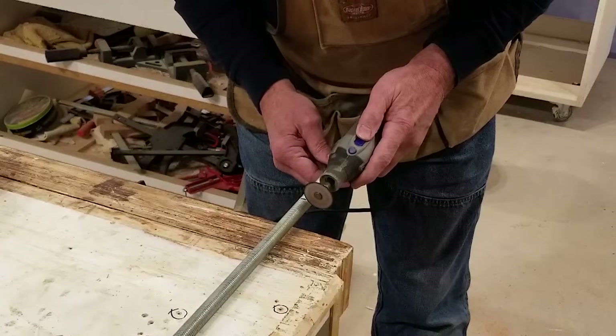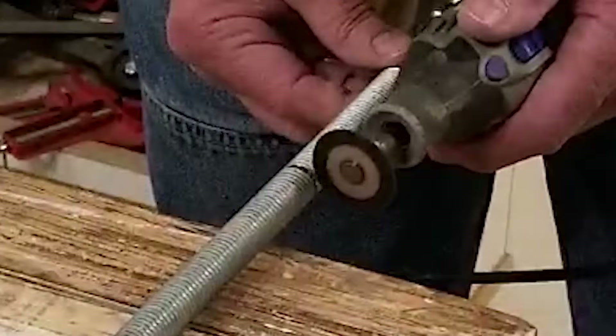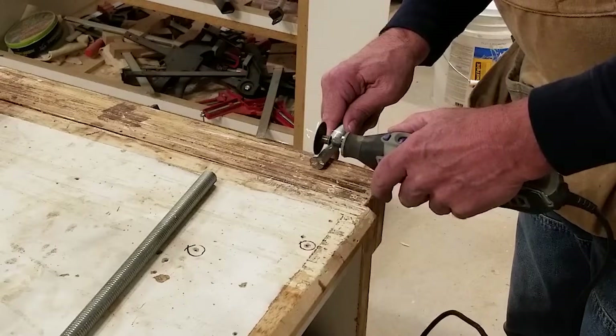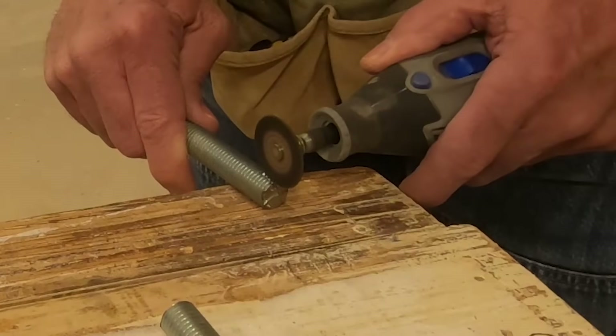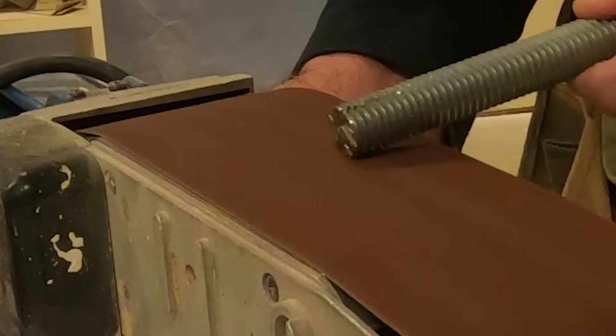I'm hacking off a piece of my long all-thread, about 7 or 8 inches long, to create a tap to cut threads in the wood. I'm cutting some relief slots in the rod to allow the wood shavings to have a place to go when they're being cut. Then I'll sand the threads down a little bit at the top of the tap to make it easier to get it started in the pilot hole.